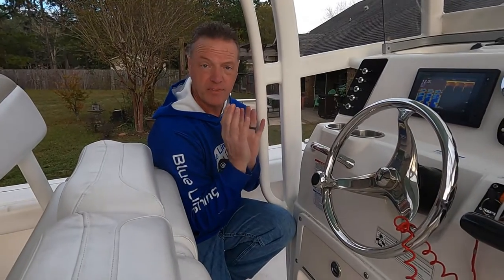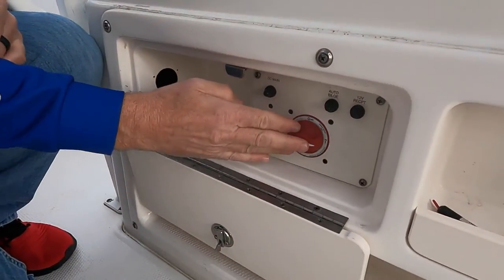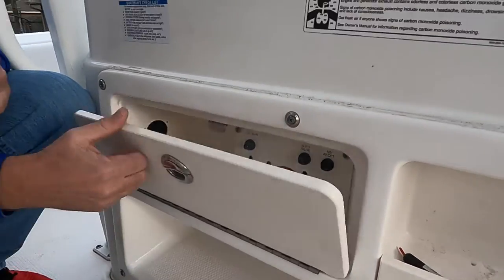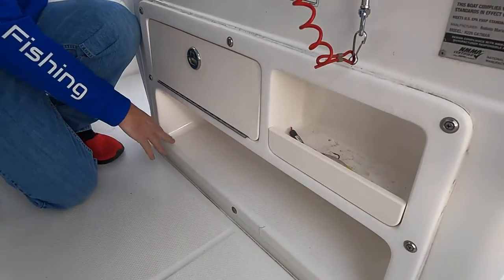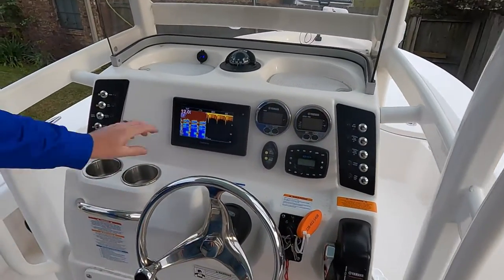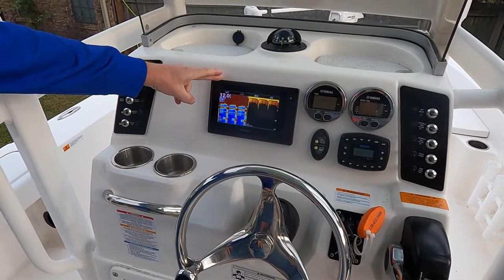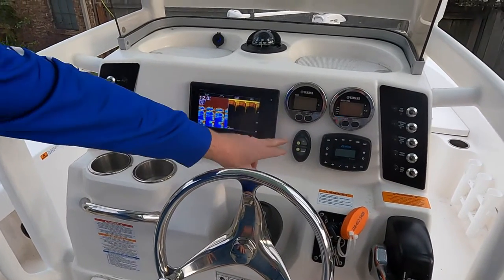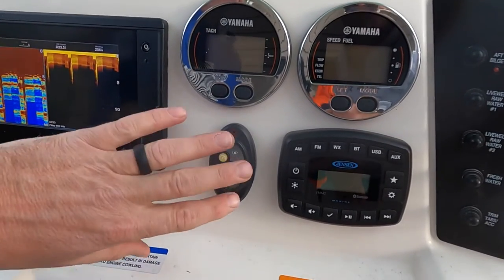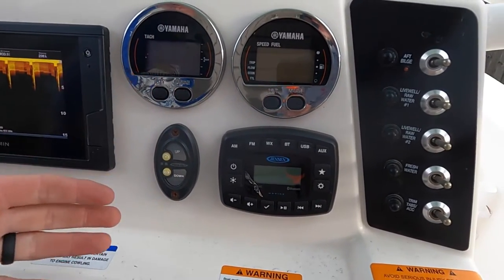Now we're going to talk about the helm. First, just down here you have your power — power goes on by turning this one click over to the right, clockwise. As you come up on the console, obviously all your controls for the captain. This does have the original seven inch Garmin — it's got a chart plotter and down imaging. And I was talking about the control for the Power Pole — it's a simple up and down here on the dash, and it also has that remote system for it as well.